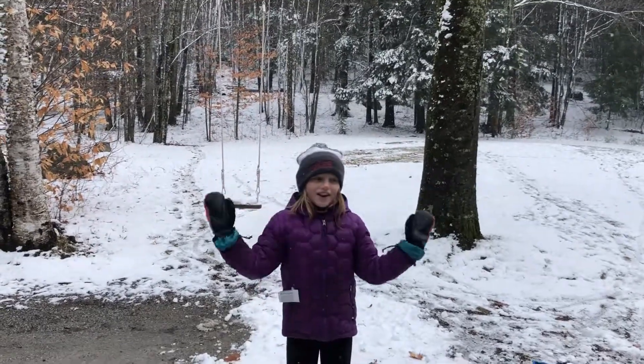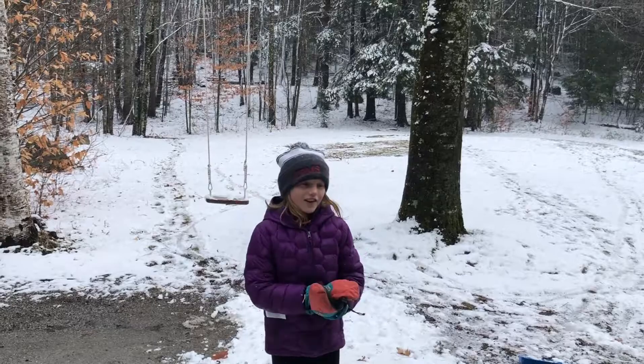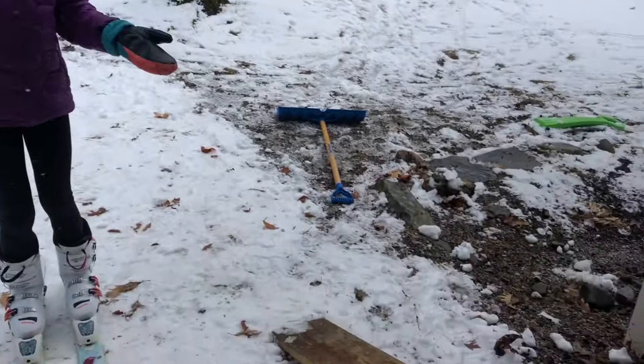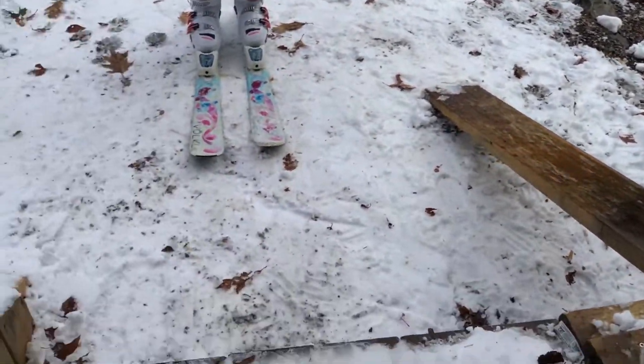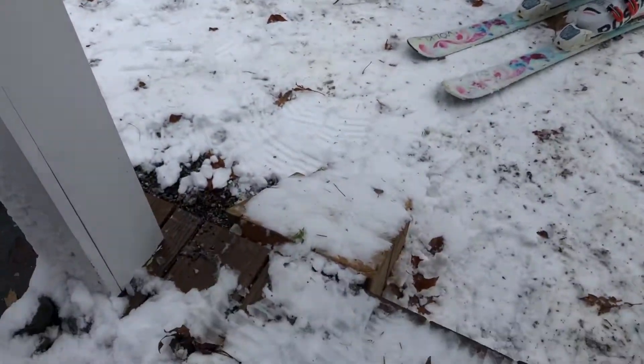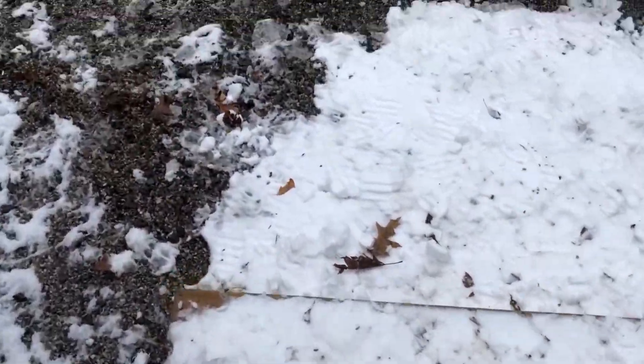Welcome to OC terrain park! Today I have a few amazing elements: we have the rail, the drop, the hill, and the platform over here, which is one of our all-time favorites.